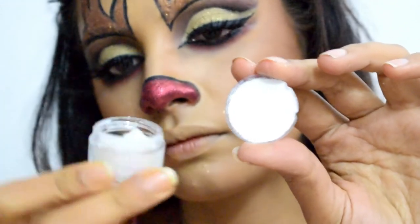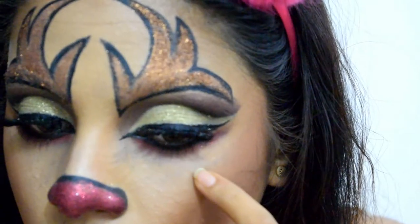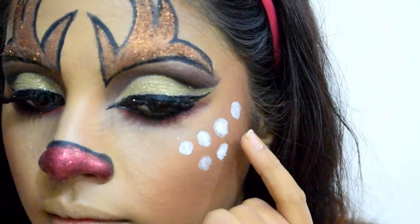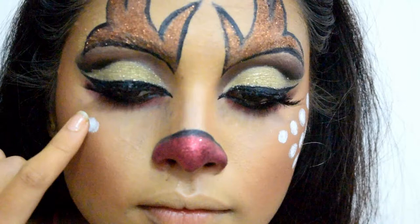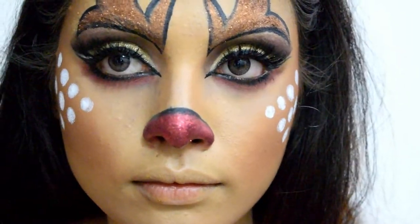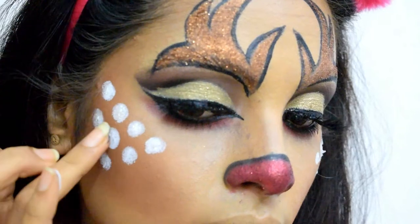Next I'm using a gel white shimmer and white paint from the same Snazaroo face paint set to dot on the sides of my cheeks. Deer usually have white spots on their face, so I'm just trying to imitate the same, placing the spots in a triangular shape, and further depositing the white gel shimmer over them.